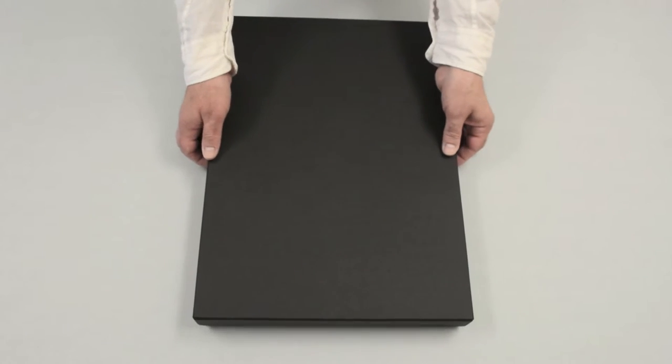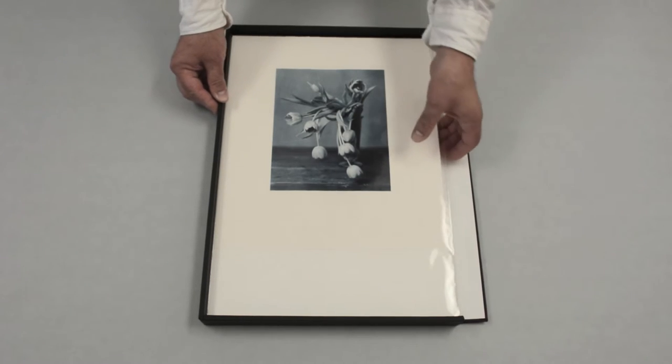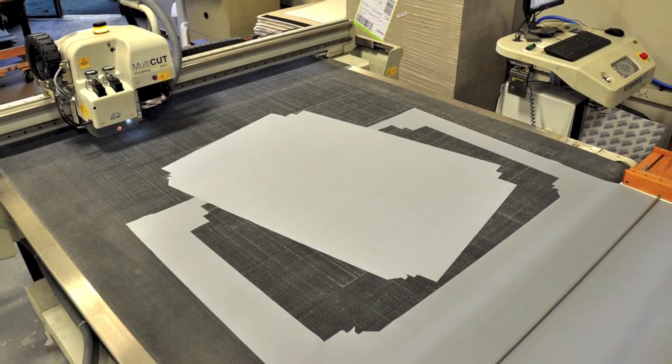To access your materials, simply remove the top and place it out of the way, then fold down the drop front to easily and safely access your work without having to dig it out.